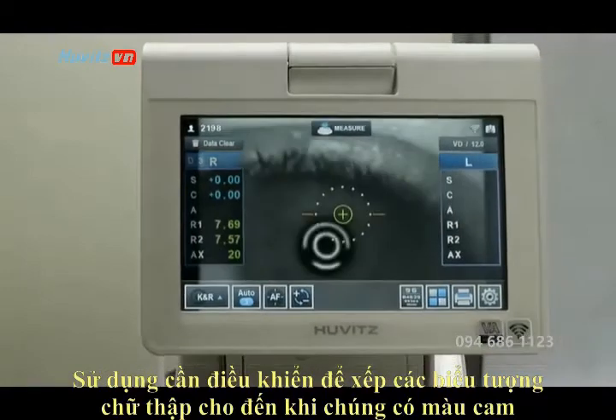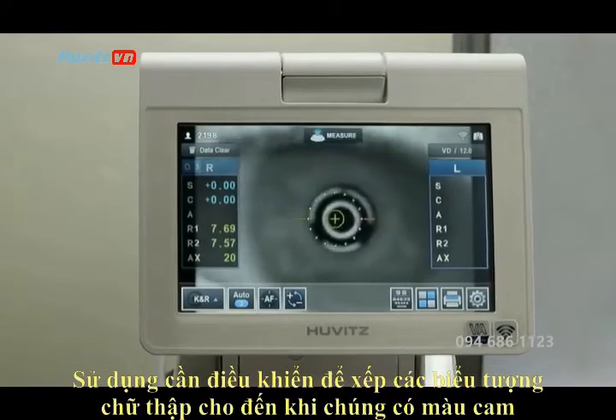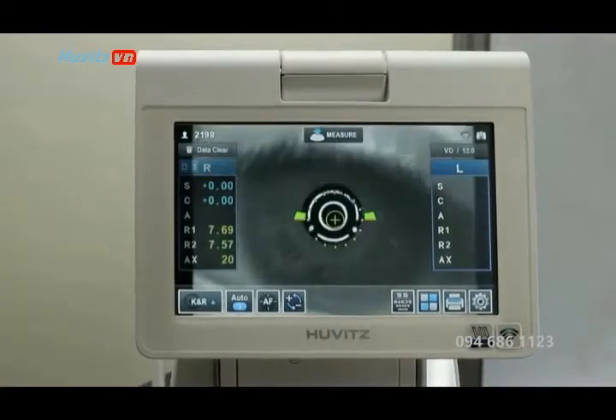In auto measurement mode, the refraction happens as soon as it's lined up. Screen prompts will help guide you on how to line up your pupil properly.